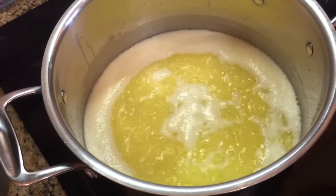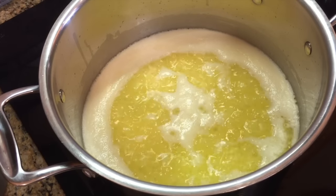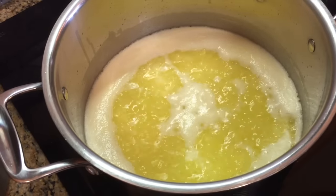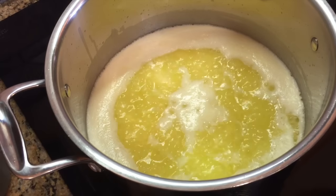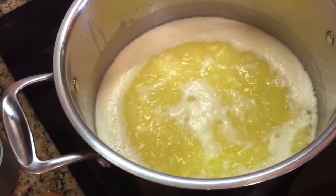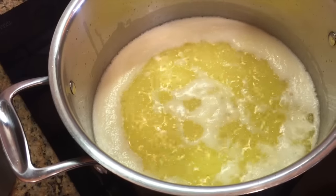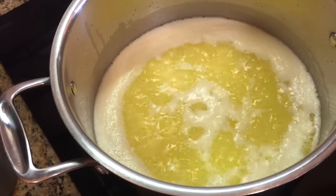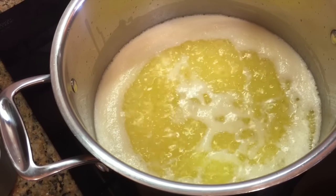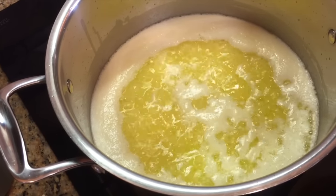We'll continue to simmer this a few more minutes before we see the color difference as the milk solids start settling to the bottom — the sugars and proteins sinking down. Some people at this point skim off that foam, but a good article I read said not to do that. The only time we'll skim foam is toward the end once it's clarified so we can see clear to the bottom of the pan. Most of the foam will be trapped in the cheesecloth when we pour it through.